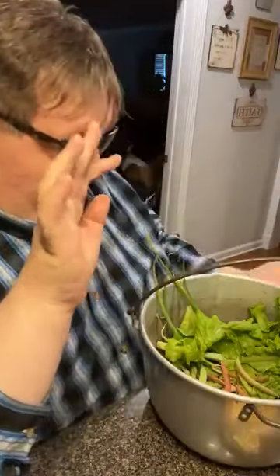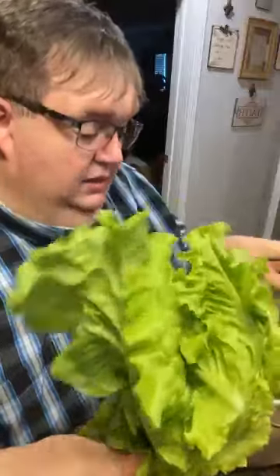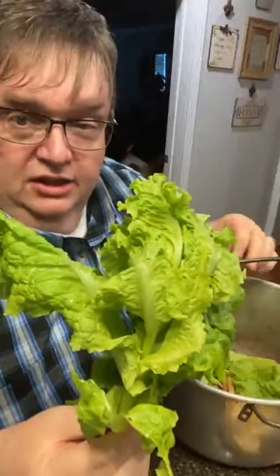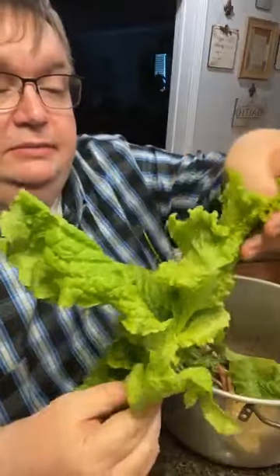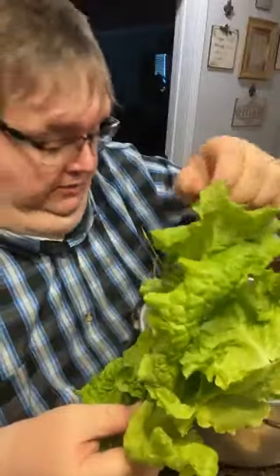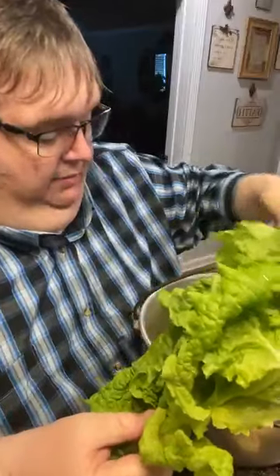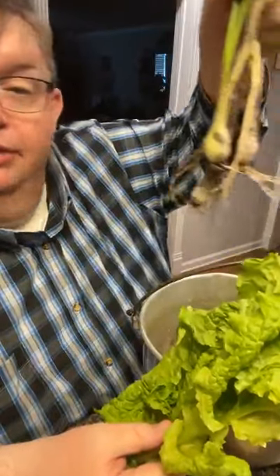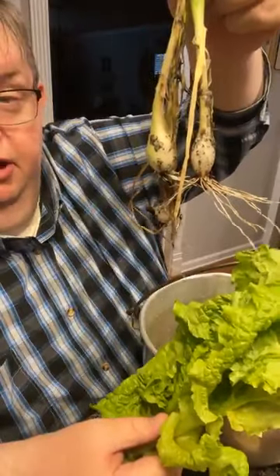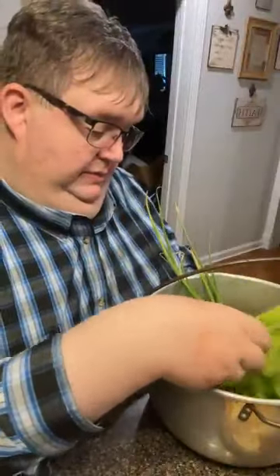Mama's gonna be back tomorrow, Lord willing — I've missed her. Here's the lettuce — look at this beautiful lettuce! It's a little big; you want to pick lettuce when it's small a lot of times, but this is tender and crisp. I'm going to break this up and use it for sandwiches. And look at these green onions — some of them were laying flat on the ground so I went ahead and got them. I'll cut the roots off and replant them to make another onion.